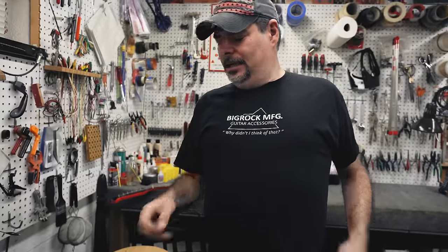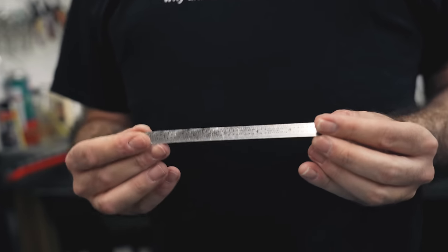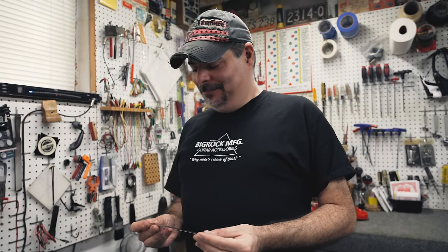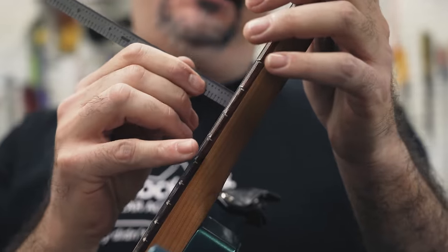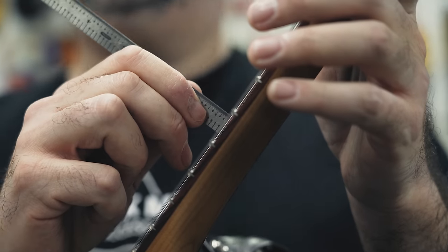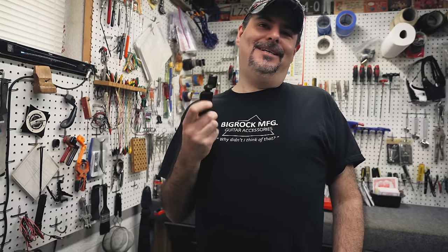Another thing I would suggest getting is basically like a feeler gauge for guitar — just to check the action height. You can get these at StewMac also. What I end up doing personally is I'll check it, go two or three gigs, and make a mental note or write down what it was the last time to see if the neck's moving at all. I would also suggest buying a set of metric and imperial Allen wrenches so you can cover the bases between American and non-American guitars. And the ever-trusty string winder — you have to have one of these.